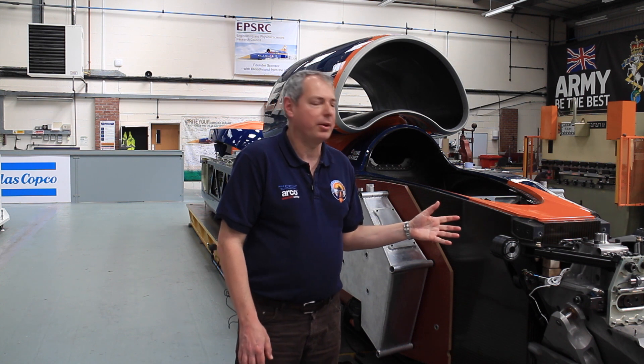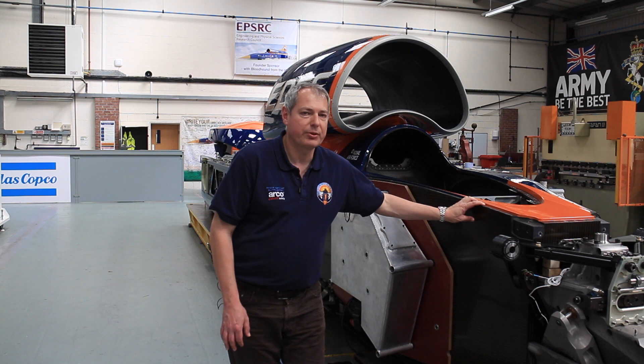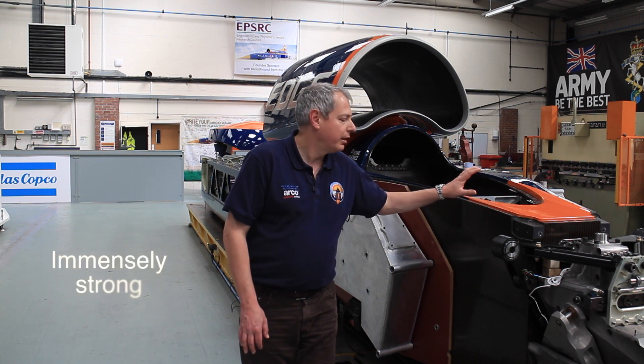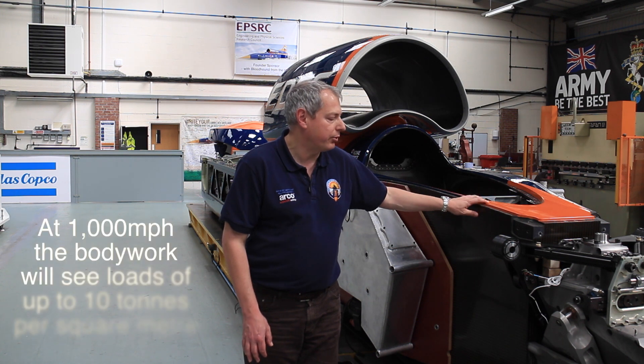With the Monocoque itself, we've been really fortunate working with a huge number of partners, particularly SHD who came up with the variety of fibers we use. We've got five different types of carbon fiber on this car, along with aluminium honeycomb, and in some places it's over 25 millimetres — about an inch — thick. It takes a huge amount of load and supports a huge number of different systems that are bolted onto it.